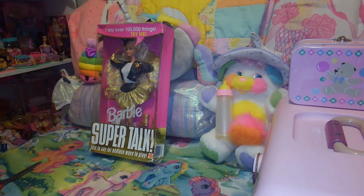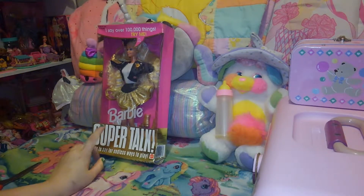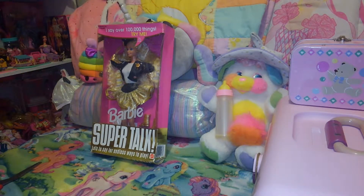This is the unboxing of the Supertalk Barbie from 1994. I don't know if you guys have already watched the video on Teen Talk Barbie from 1992. When I get around to doing the demo, it will be both of these dolls at the same time, which is coming up in the next couple of weeks. So I figured we'll go ahead and unbox this doll right now.